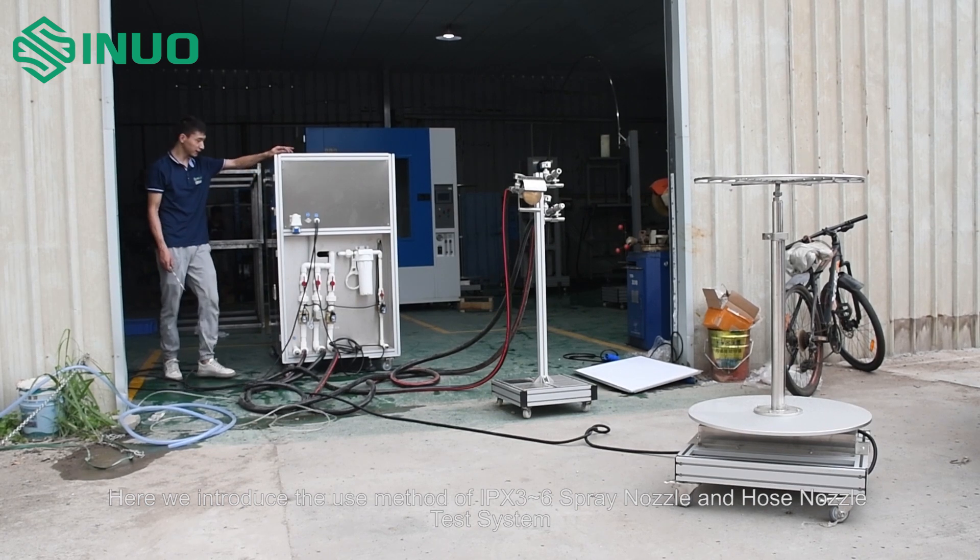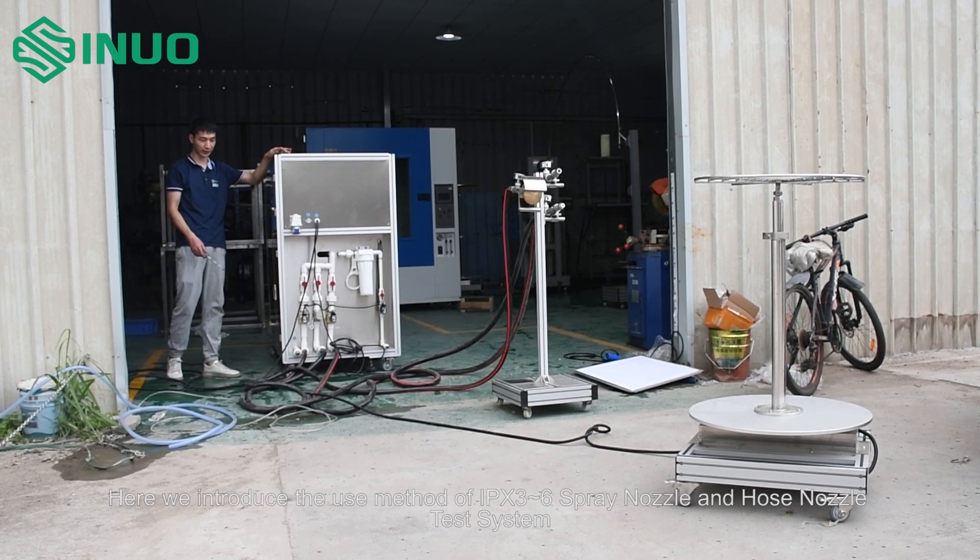Here we introduce the use method of IPX326 spray nozzle and hose nozzle test system.